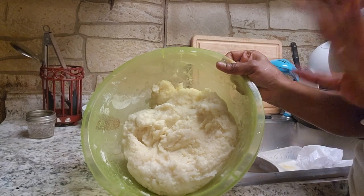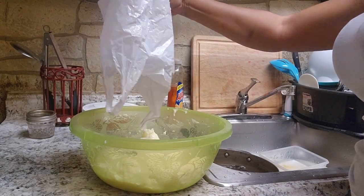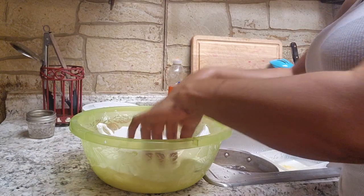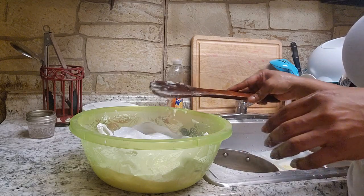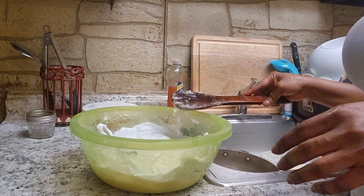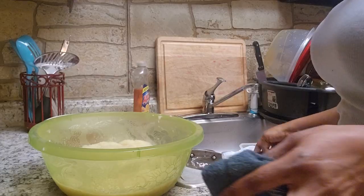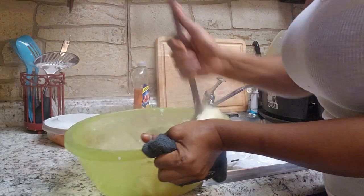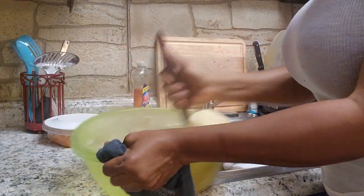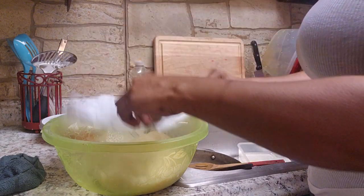After I beat it, I'm going to cover it, splash the bag, and put it in the oven — microwave. I'm going to drop a little bit of water over the bag. I'm taking this to the microwave now. When I remove it from the microwave, I'm going to beat it again and put it back.